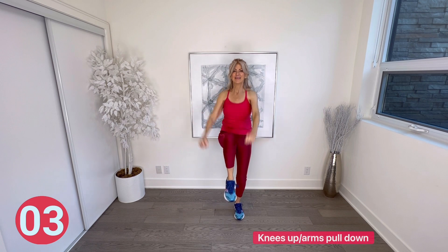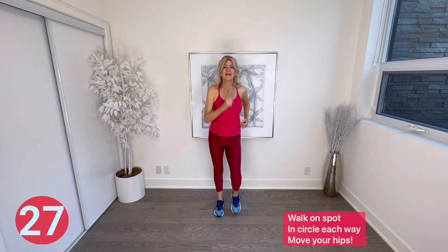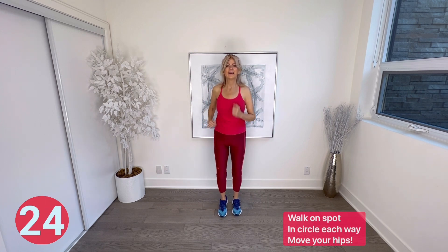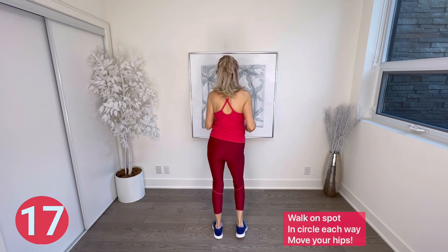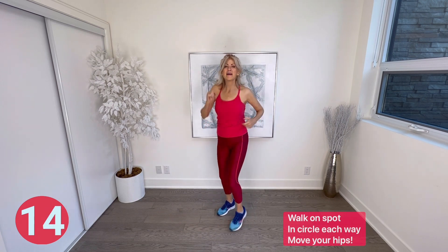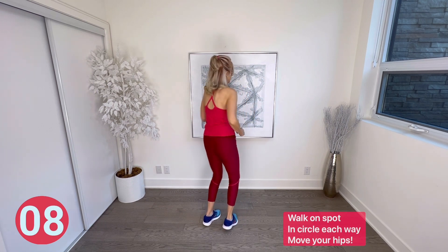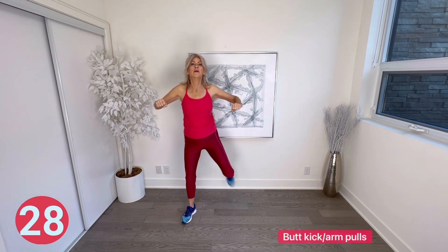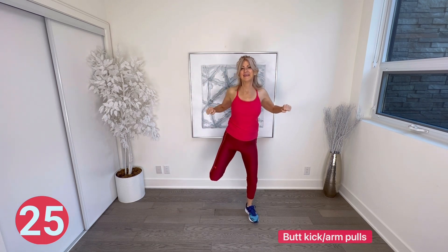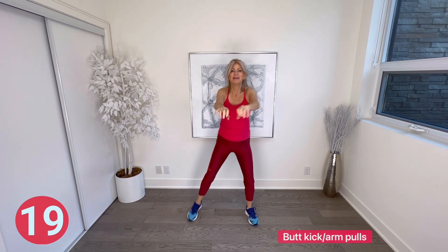Walk on spot — let's walk in a circle on the spot each direction, swing those hips if you've got it in you. Back the other direction. Next, butt kicks and arms pull at chest level — try and kick your butt and really pull those arms back at chest level. Remember to keep your arm movements controlled; that helps you do them properly and effectively.